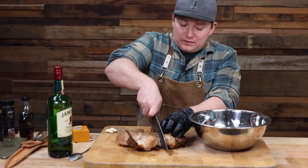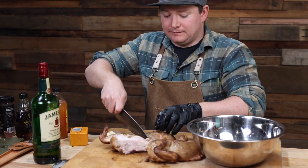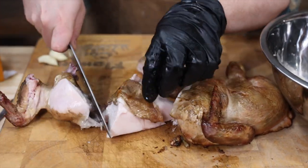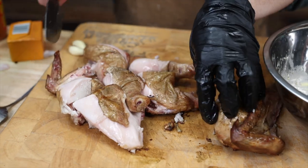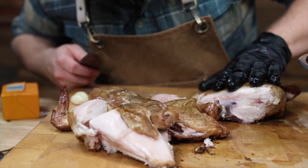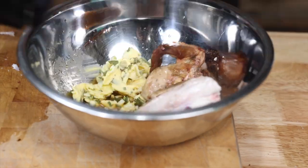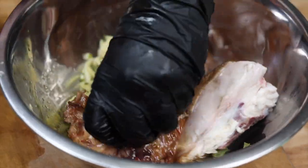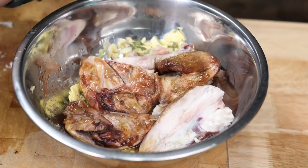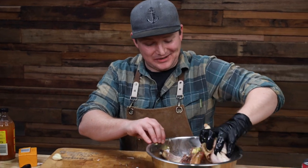We butterflied the chicken which means we took out the backbone, and now we're just going to chop it down into bits, as you would getting chicken from a chicken shop. You'll see that chicken is basically cooked already. The best part about smoking chicken is that moisture content, because low and slow cooking is going to carry right into this marinade, nice and warm, which with the butter is going to help melt everything down.